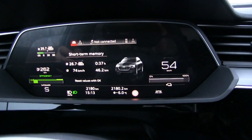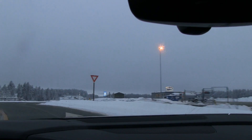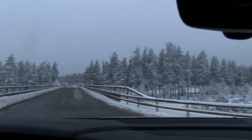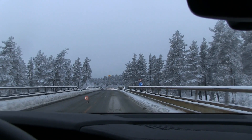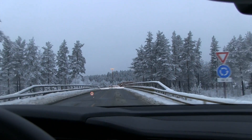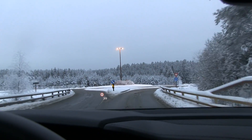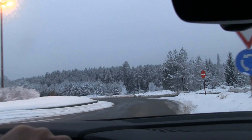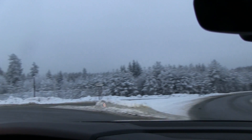We have wet roads, and the temperature is minus six degrees Celsius. At lower temperatures, the air has lower density, which means higher drag. If we tried this run at around zero degrees Celsius it would be better for drag, and the air conditioning wouldn't have to work as hard to keep the cabin at 21 degrees Celsius. So you have to consider all conditions when comparing results.